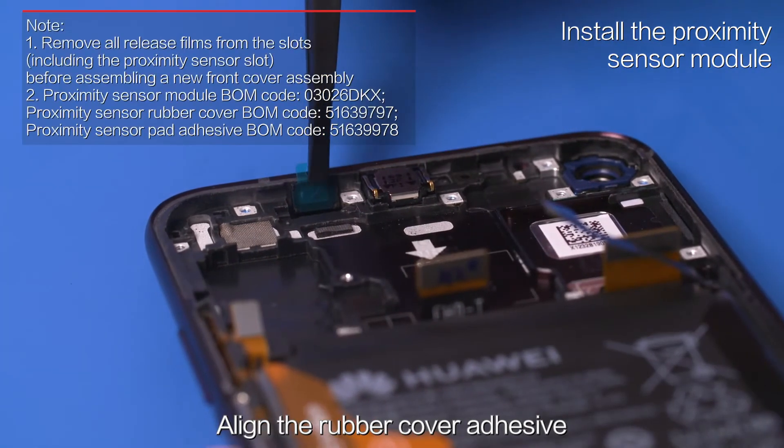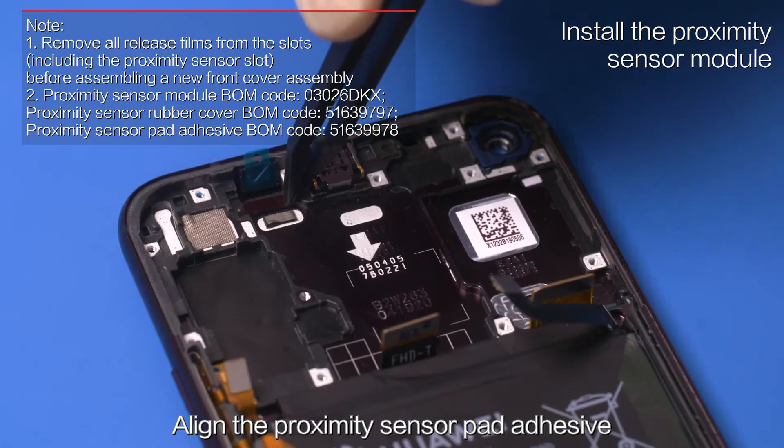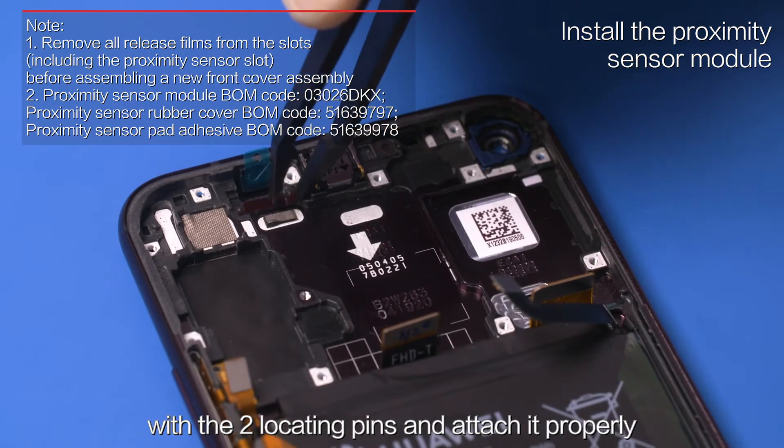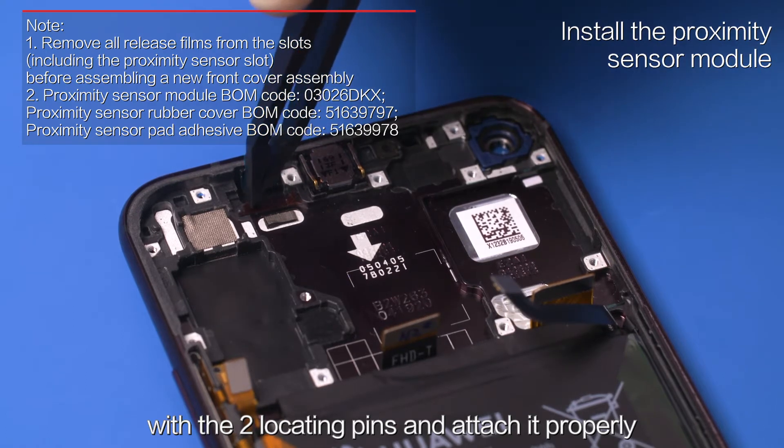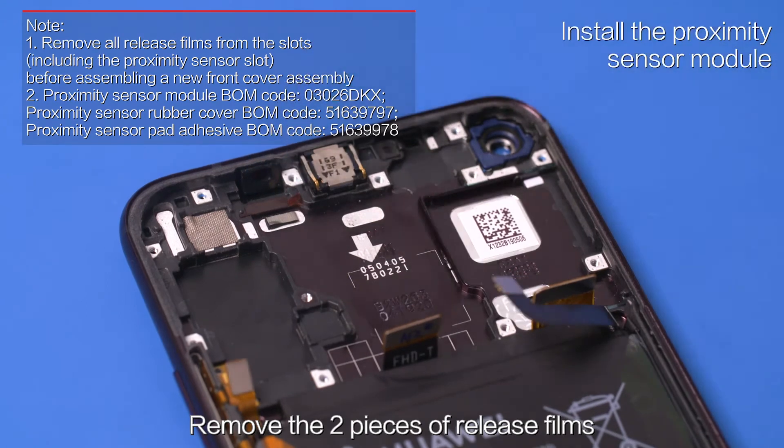Align the rubber cover adhesive with the proximity sensor rubber cover and attach it properly. Align the proximity sensor pad adhesive with the two locating pins and attach it properly. Remove the two pieces of release films.